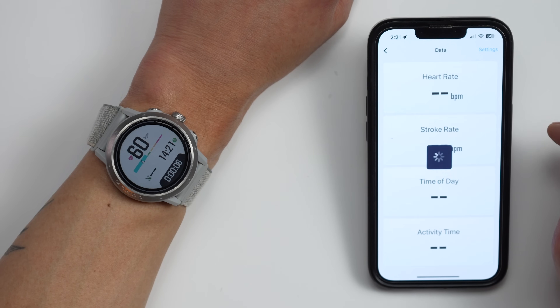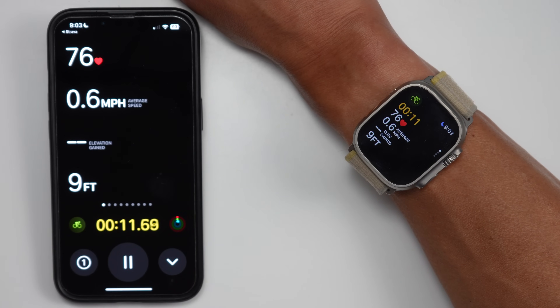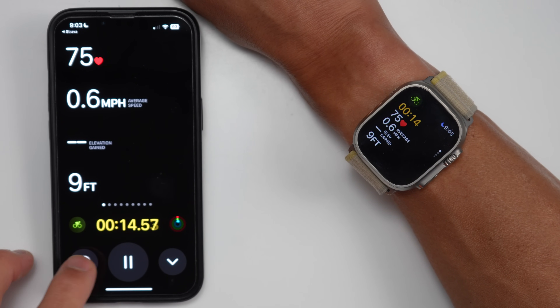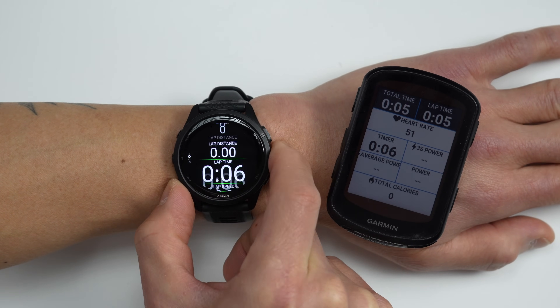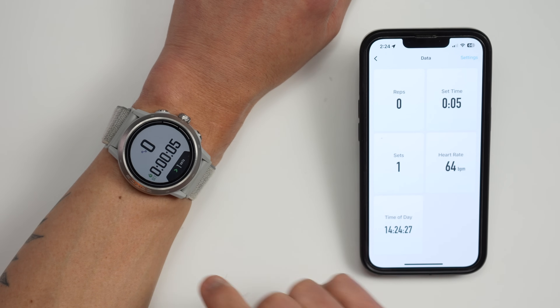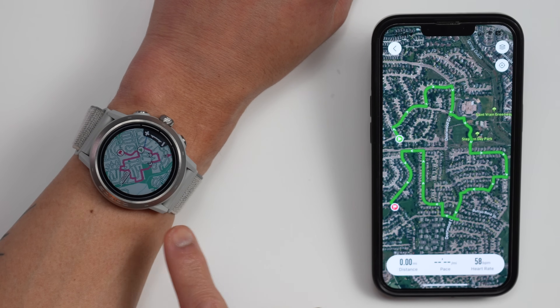Now let's talk about what I think is probably the coolest new thing in this update: a screen mirroring feature where you can display data being collected on your watch on your paired smartphone. Coros isn't the first to do this — Apple introduced a similar live activity view with Apple Watch, and Garmin has had screen mirroring with their Edge bike computers via the extended display feature. However, Coros is extending this idea further. First, this isn't just for cycling — it's for any workout type — and there's additional functionality that makes 'screen mirroring' not quite an accurate name for this feature.